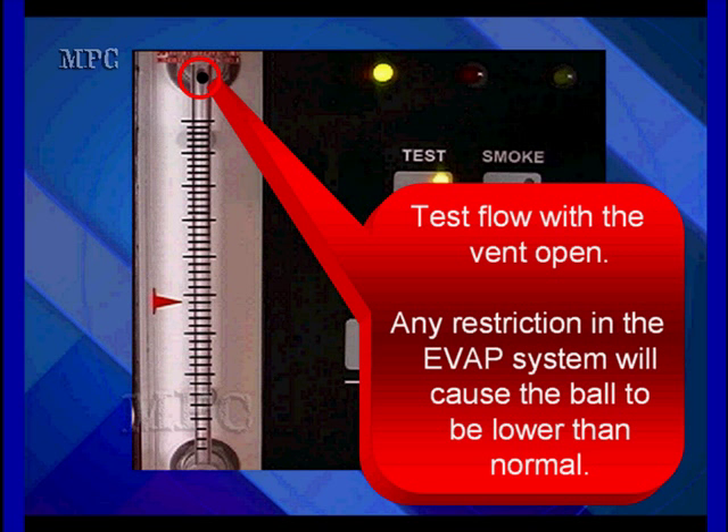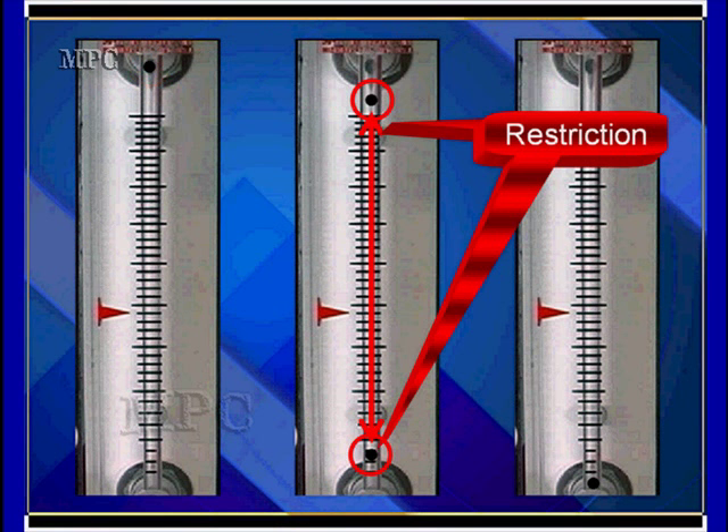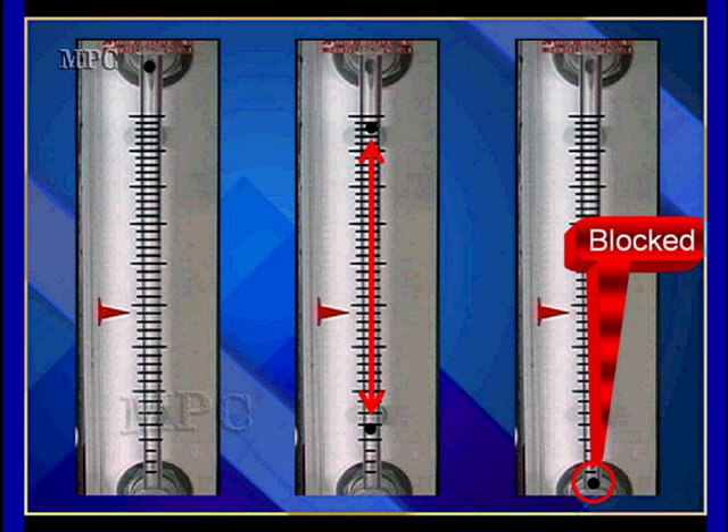The first test we're going to do is for restrictions. We're going to hook the thing up, make sure the vent is open, and we're going to flow and see if we have any restrictions. We should go to the top. If we don't go to the top, or it's slower than normal, we have some kind of restriction. At the top left, that's normal. Anything in between is a restriction — that means we have flow, but not as much as we should have. And if it's blocked at the bottom, that's where we're going to check for leaks. So these are the three things we're looking for: full flow, restrictions, and blocking it off and looking for a leak.